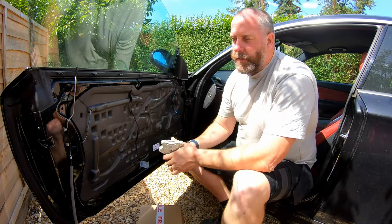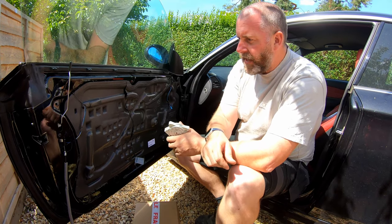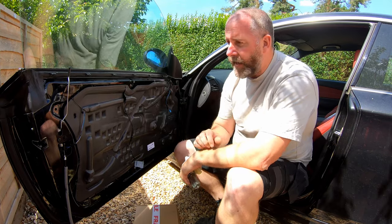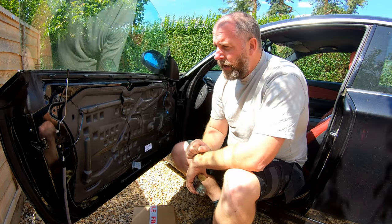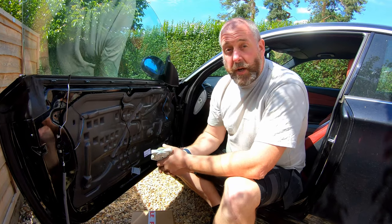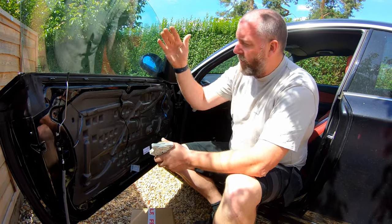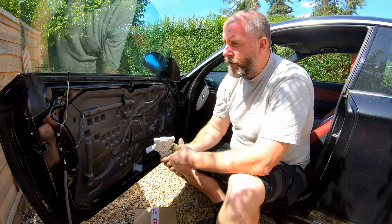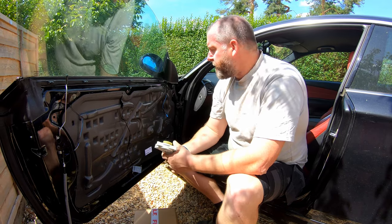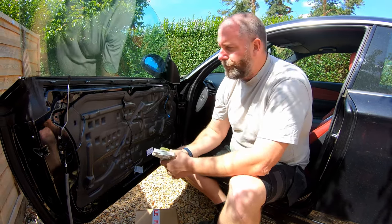Hello everyone, welcome back to the channel and welcome back to another BMW 1 Series video. What we're going to be doing in this one is a replacement of the window regulator. Essentially what happened was I was taking my son to work, he opened the door, the window went all the way down and then there was this horrible twanging sound like a cable snapping. The window was all the way down and wouldn't respond to the buttons at all.